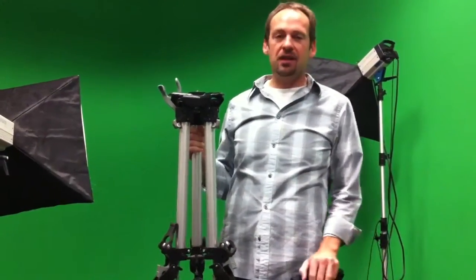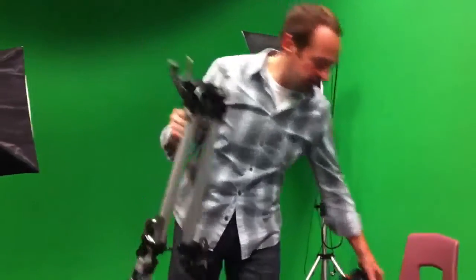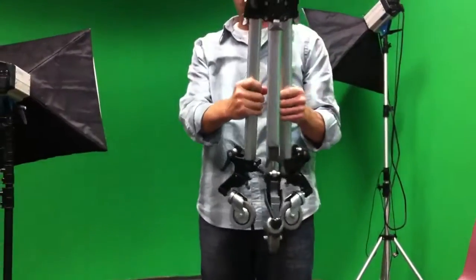Here's a quick lesson on how to set up the dolly with the tripod. Unfortunately the newer tripods that we have, the black ones, don't work too well with the dolly. This is the dolly here, which is really just a set of wheels — three wheels, one that can go under each leg — and it just allows us to roll it around.